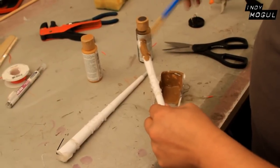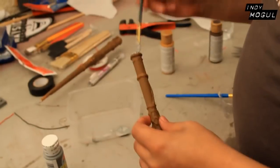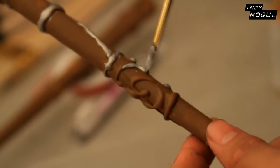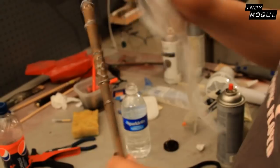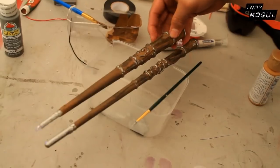Do a single coat of latex paint, whichever color you need, and then use silver acrylic paint for the details. After that, take a paper towel and black spray paint and make a grunge effect to make it look older. Then, with a couple of spritz of silver spray paint to add more detail, you're done.